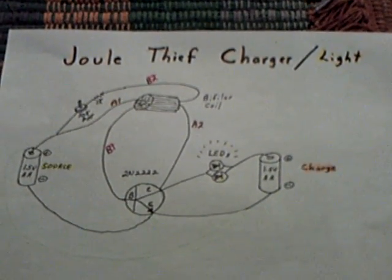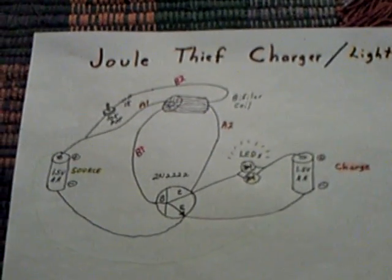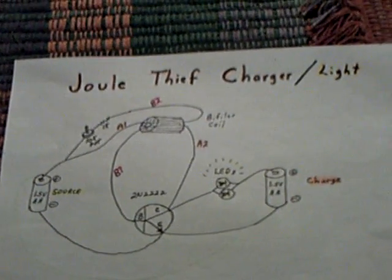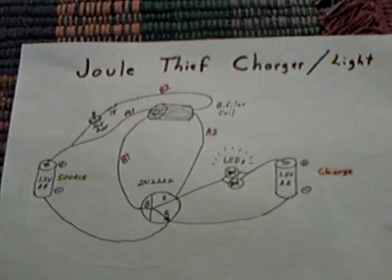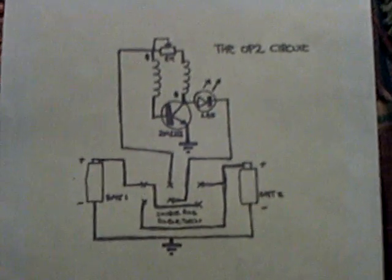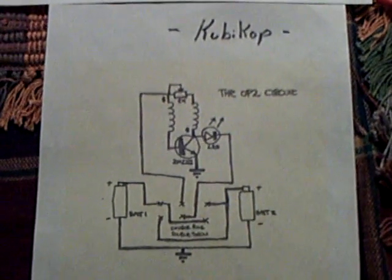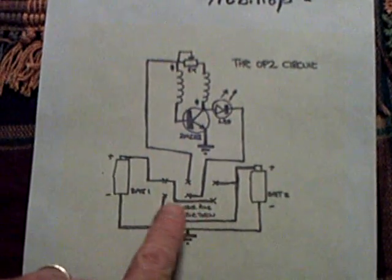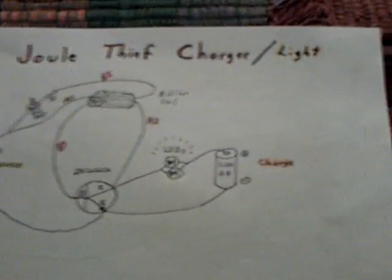This is part two of my Jewel Thief charger and light. I worked some more on it today and was also watching the internet, and Kubikop has posted the circuit that he is using. This is his circuit - a charging circuit using Jewel Thief. He uses a double pole, double throw switch here to change the batteries back and forth. Basically, this is his circuit.